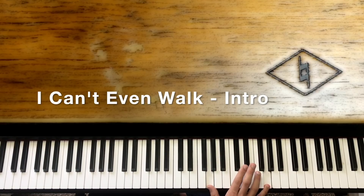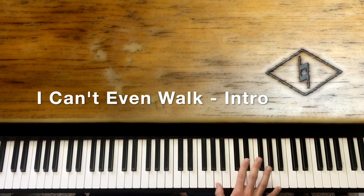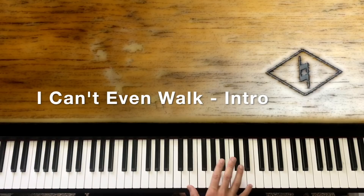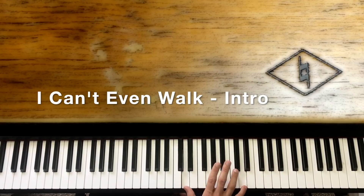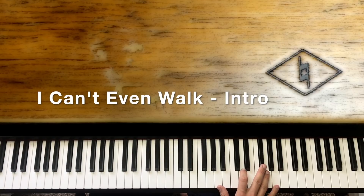Down to G, and then we're going to hit that A real quick. Then that's when you're on a D chord.